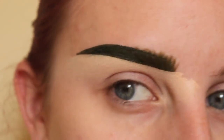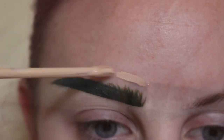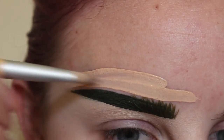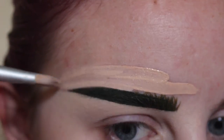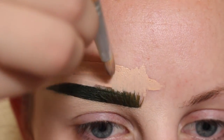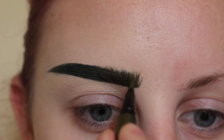Then I'm going to blend that out with my ELF Flawless Concealer brush. Next taking my Maybelline Fit Me concealer in the color Fair, applying that to the top of my brow using an EcoTools concealer brush, starting on the tail and then where I've flicked in some hair-like strokes. Going to turn my brush vertically to kind of mimic and blend that out.